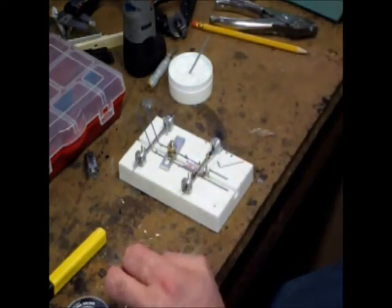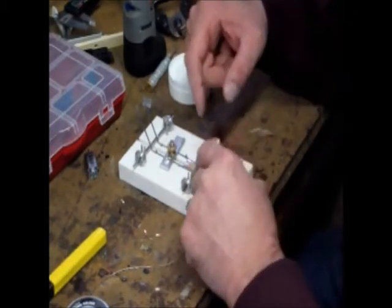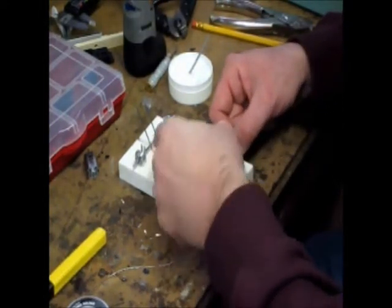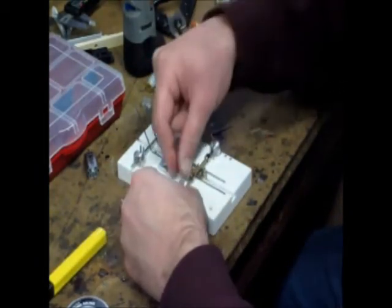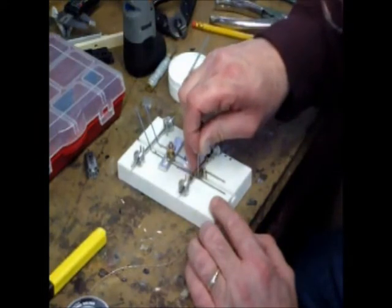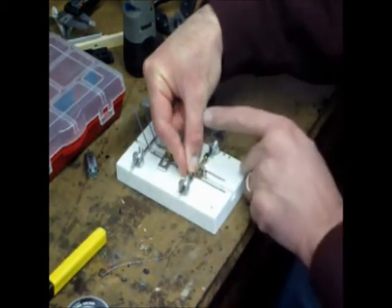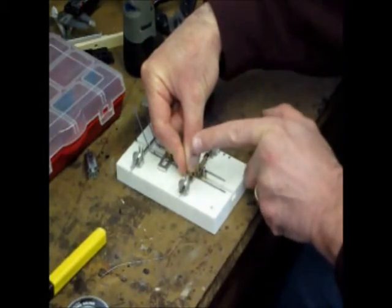I'm going to stick that back in its holder so that's ready to go. We're going to take our piece of - not aluminum - piece of steel wire here. It's just falling down behind the car. We're going to lay that into this junction between the plate and the side rail.